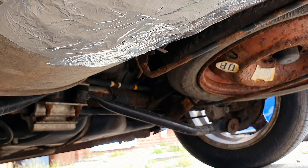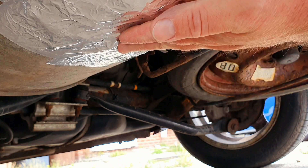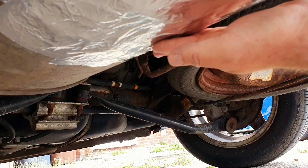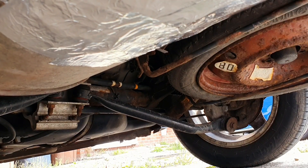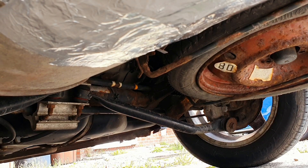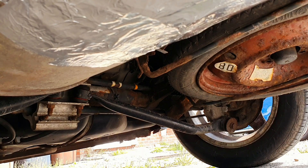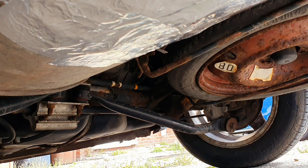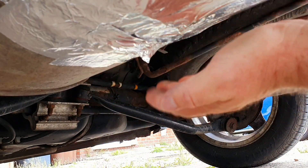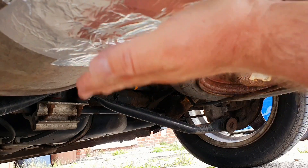Oh my god guys, it works! It's done that quite well. You shouldn't be under here really when you've got this on. It's alright. I'll put a piece on quick. I'll put a piece on here, screw it up a little bit here. Good job's an oven.